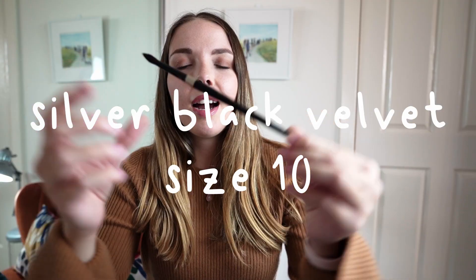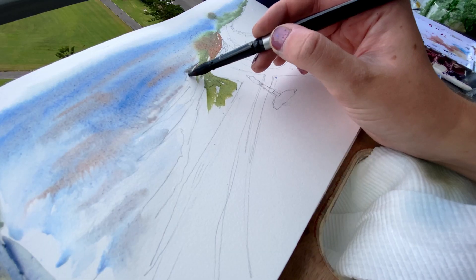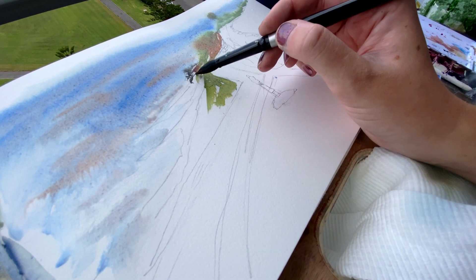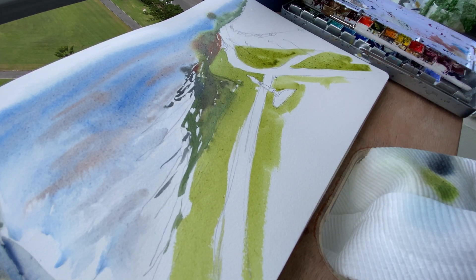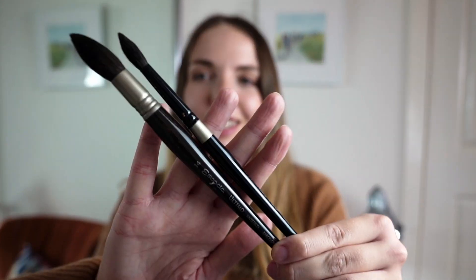Along with the Escoda brush, this is one of my most used brushes. I have it in size 10 and I think this is the perfect size for when you're in the middle of a painting doing detail work but still going to do some washes. So if you're looking to start your watercolour brush collection and you're not sure which ones to go for, I would definitely recommend these two to start off with. I've had this one for over two years and I've never had a single hair fall out.